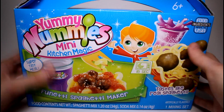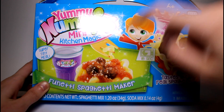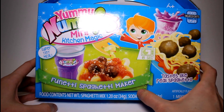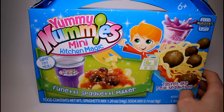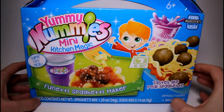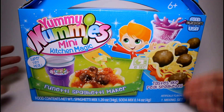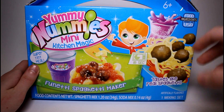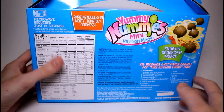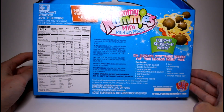Hey guys, welcome back! Today we're doing another Yummy Nummies mini kitchen magic. This is so exciting because it's the Spaghetti Funetti spaghetti maker — it tastes like real spaghetti. If you don't know what Yummy Nummies are, they're little packets of powder you mix with water, then microwave or refrigerate for a couple minutes, and they turn into cool little foods that taste like what they're supposed to. It's quite amazing science!